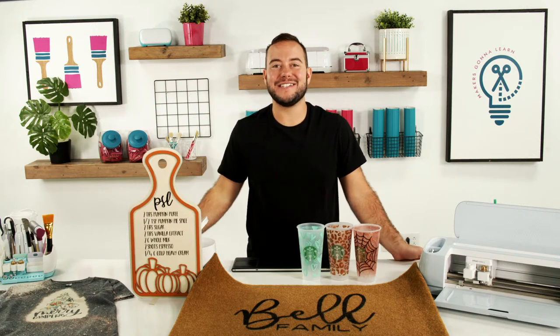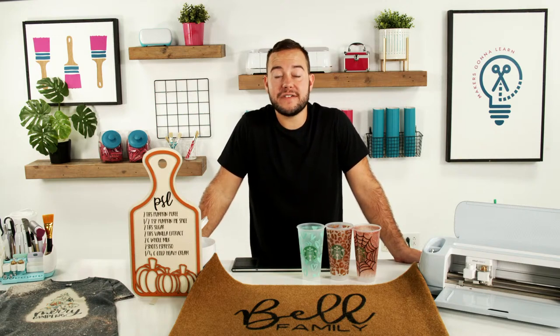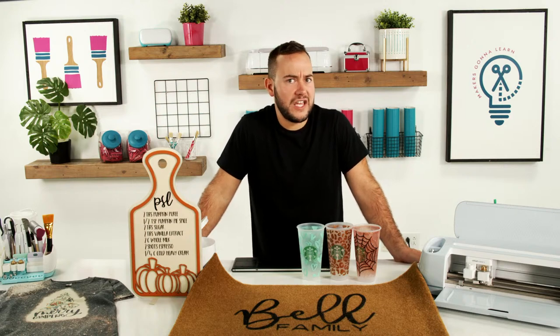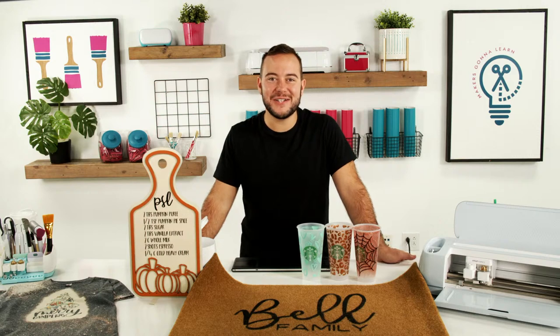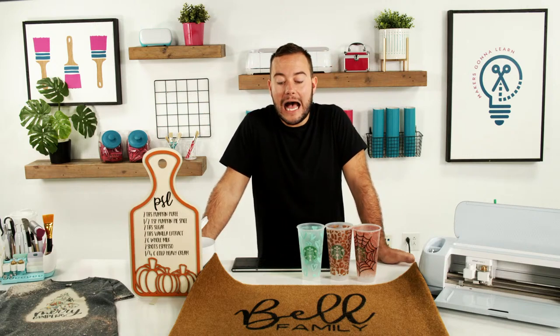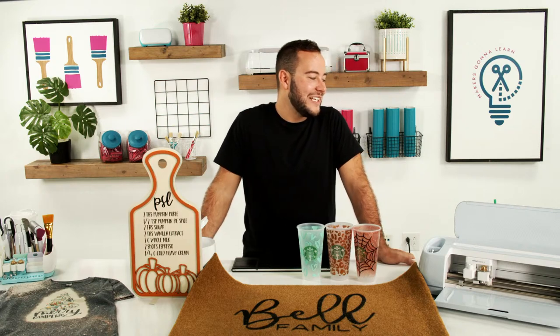Just to recap — four awesome projects: epoxy Starbucks cups, custom doormats, bleach sublimation t-shirts, and wood projects. Get Design Make Sell if you want a seat in the trainings — it's lifetime access with no ongoing fee. The membership gets you new cut files every month. Happy Saturday everyone — we'll see you back here at the Makers Gonna Learn YouTube channel very soon. For doormats, I use a stenciling brush when applying the paint.